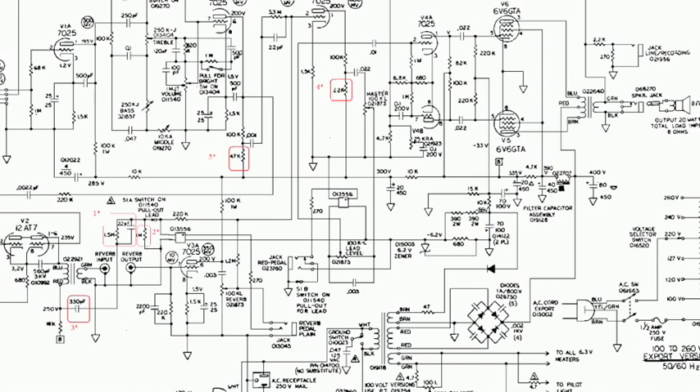I'm looking for an amp with high-gain distortion built in. The idea of a lot of stomp boxes isn't a great idea — I think it'd be cool to have an amp with great distortion in there already.